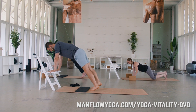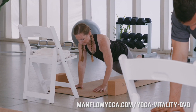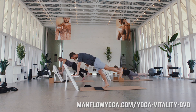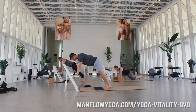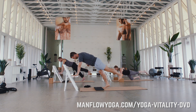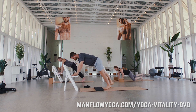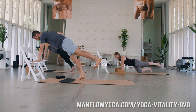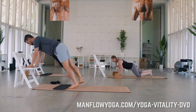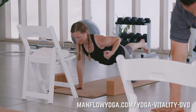So left leg is up, right arm squeezes in. And then right leg up, left arm squeezes in. Make sure to exhale as you row. This is challenging, but it's a really good way for you to strengthen your core and strengthen your back and your shoulders at the same time. One more to each side.